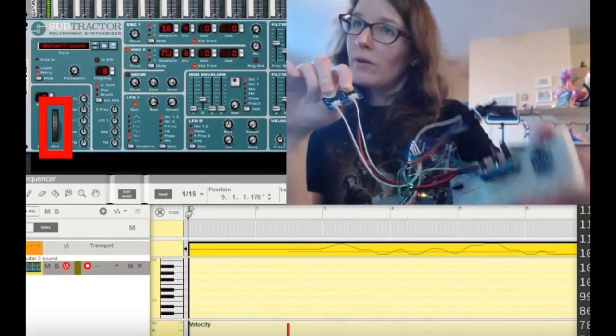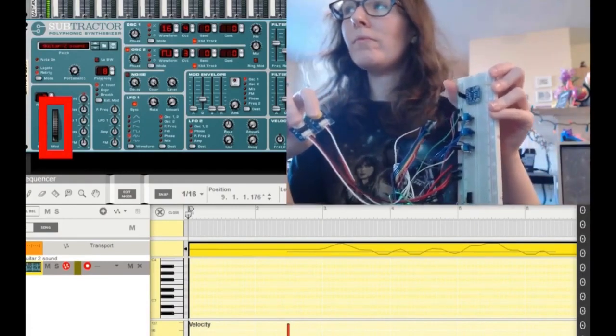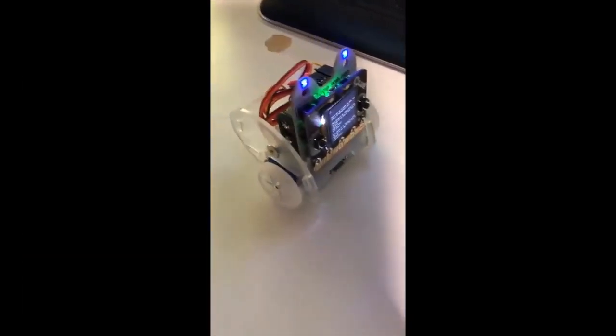Everyone who goes to Open Hardware Summit gets a CircuitPython watch badge. This is Liz, also known as Blitz City, who showed this project on Show and Tell tonight. We had it in our Python on Hardware newsletter because it is a CircuitPython-based musical instrument.